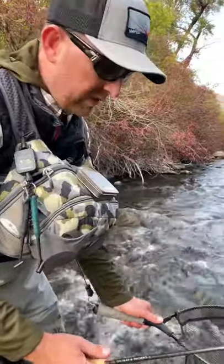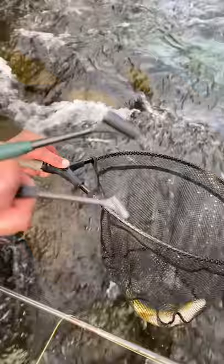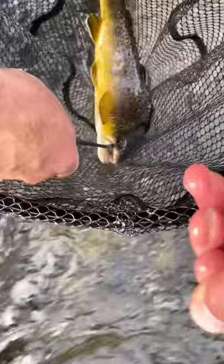Just a quick tip on how to use the catch and release tool, keeping the fish wet as long as possible. I'm going to use the standard size catch and release — I also carry the big bug. I'm going to basically slide the tippet right down into that little groove, get a little bit of tension on the tippet, and slide the tool right down to the fly.